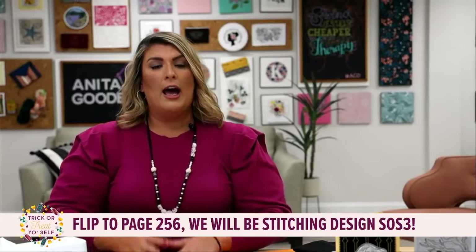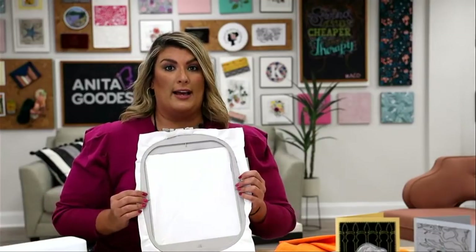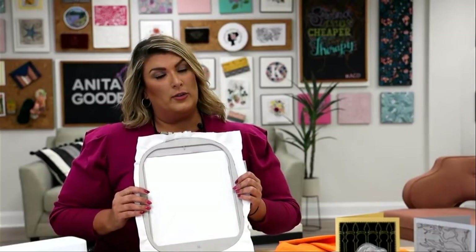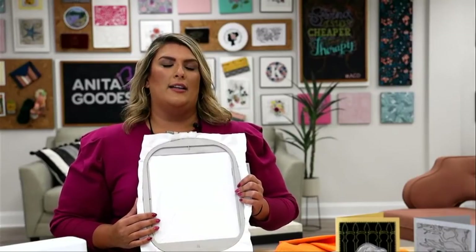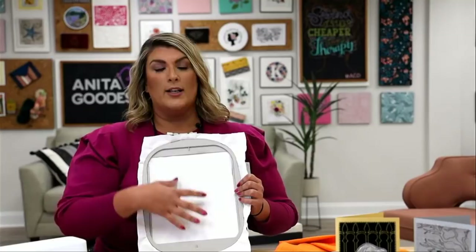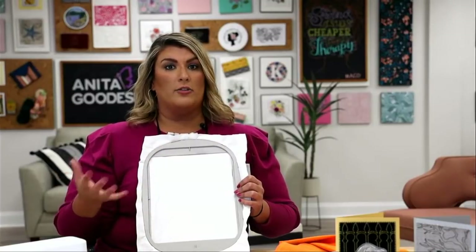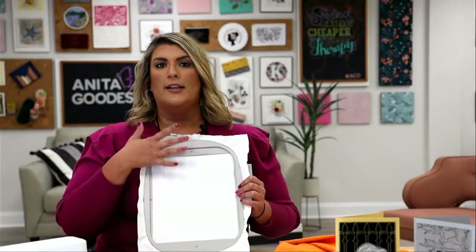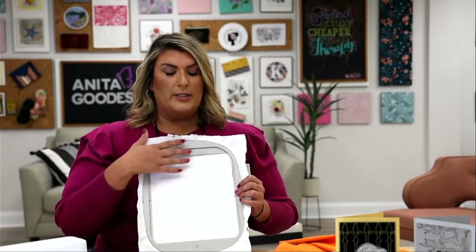If you're joining us for the very first time for the live stitch out, I'm going to walk you through how we make this design. I am adding it to a tea towel. I have my design loaded, and before we switch over to our hoop I want to talk about stabilizer. You have lots of different options for stabilizers. Because this design was not technically made for a tea towel, there is not a basting stitch involved, so you have options of how you want to create this and add it to a tea towel.